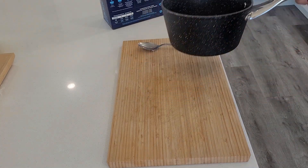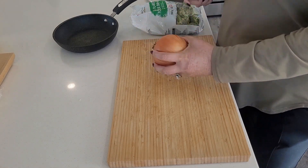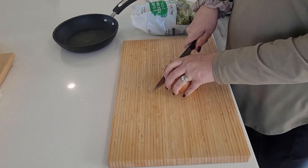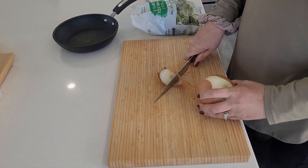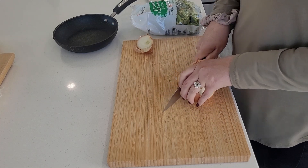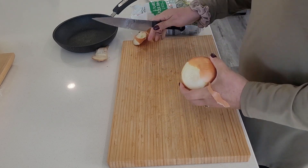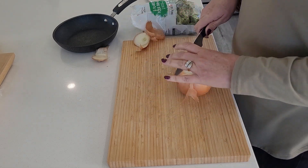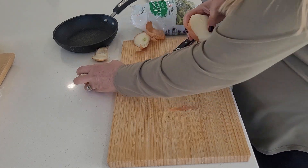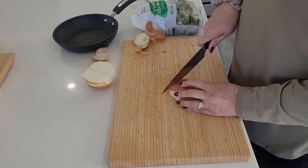We'll let that cook. Next I'm going to cut up some onion and broccoli — my husband didn't sharpen my knives yet. This dish is just going to be for myself; my husband does not like onions and broccoli, so I'm just going to cut a little bit.